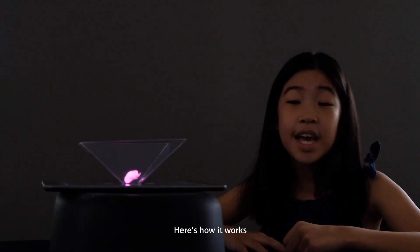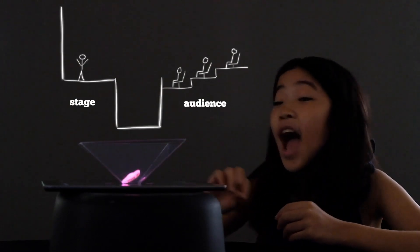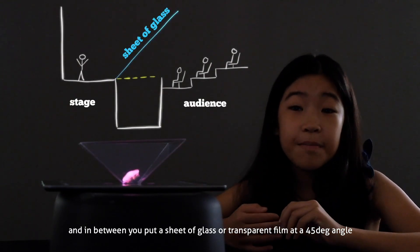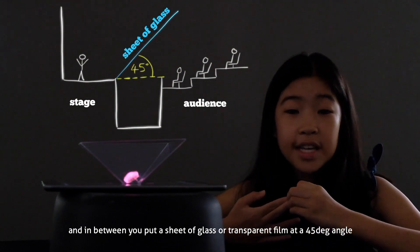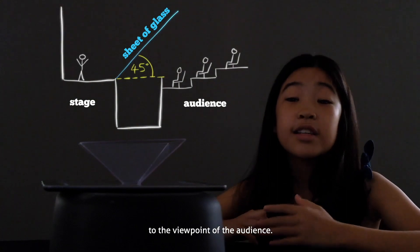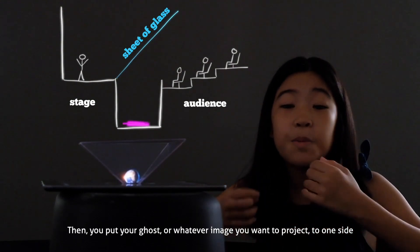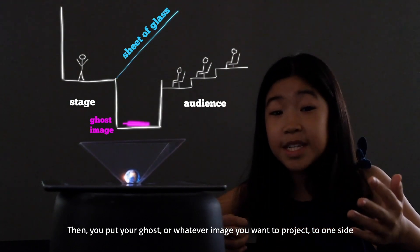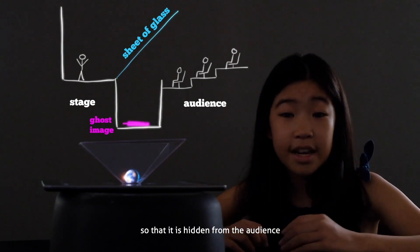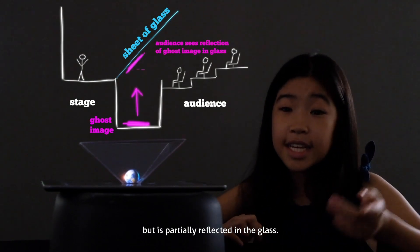Here's how it works. You have your audience and your stage, and in between you put a sheet of glass or transparent film at a 45 degree angle to the viewpoint of the audience. Then you put your ghost — or whatever image you want to project — to one side so that it is hidden from the audience but is partially reflected in the glass.